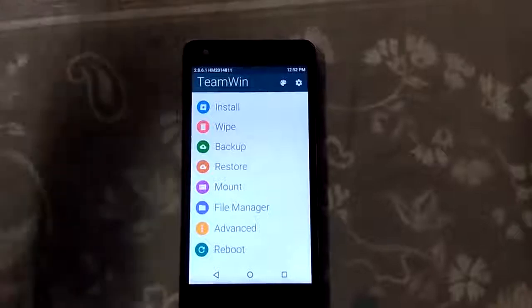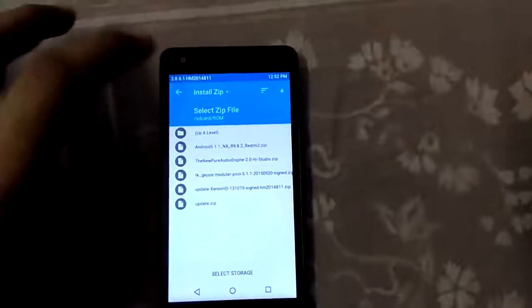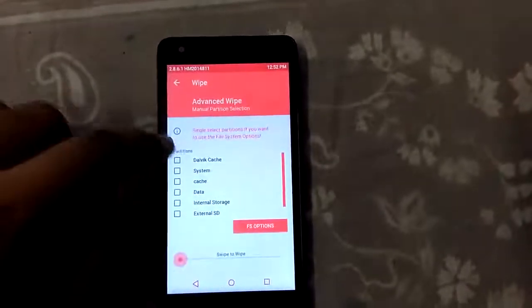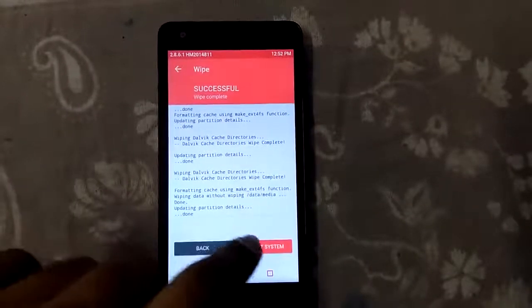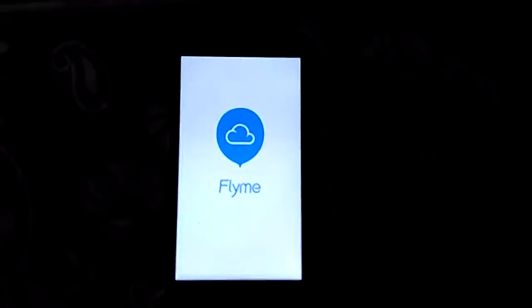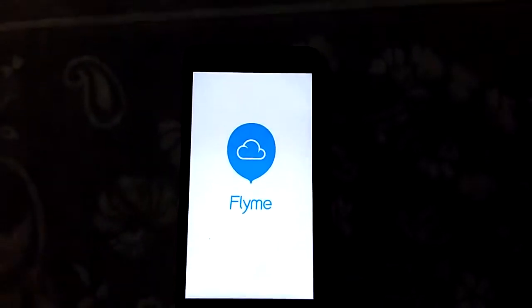The ROM is pre-rooted so you don't need to install SuperSU again. The up.zip file is the SuperSU file, so I won't be installing that now. Let's go back to Advanced Wipe and clear the cache and Dalvik cache once more. Now let's reboot the system. As you can see, the Mi logo appears, then a white screen comes up with 'Flyme' on top — this is the boot animation for Flyme OS. It will take another four to five minutes as this is the first boot.